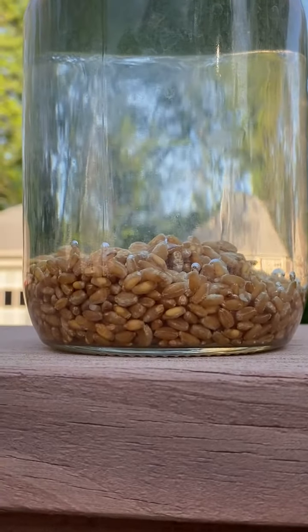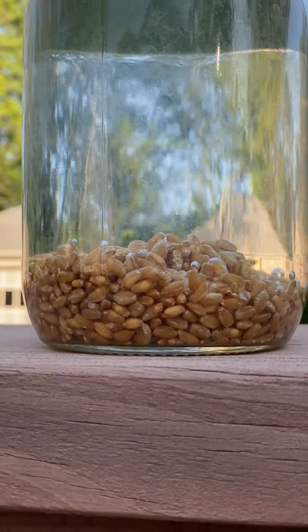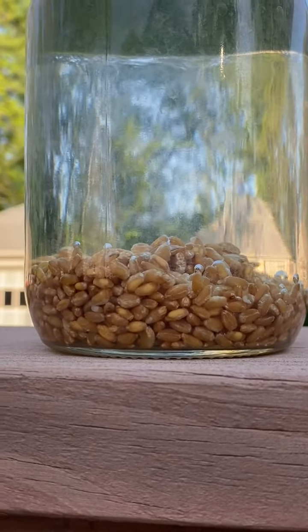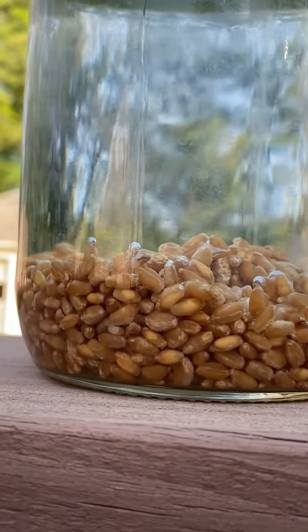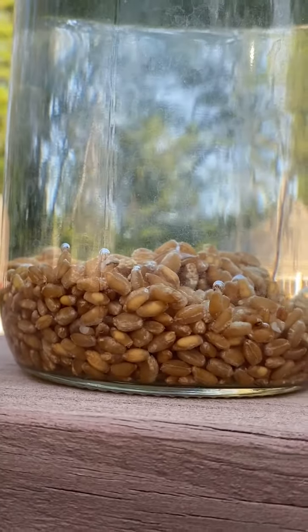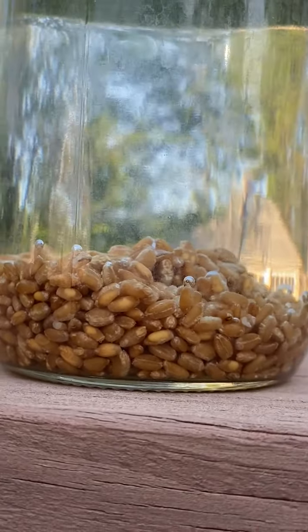I just put hard winter wheat grain in water. I want to sprout and then plant wheatgrass. You see the bubbles? You could tell right away which grain is alive.